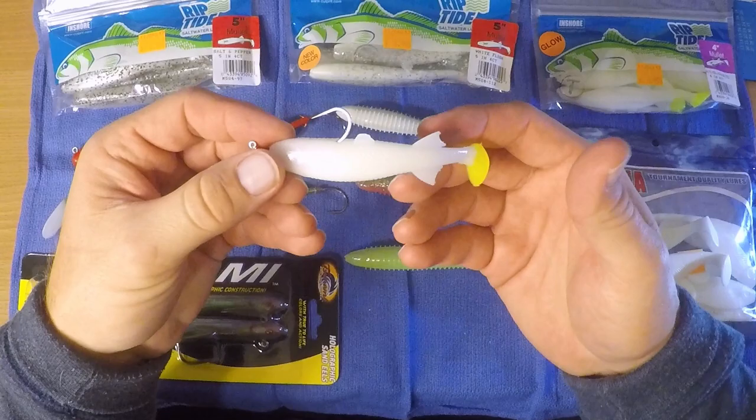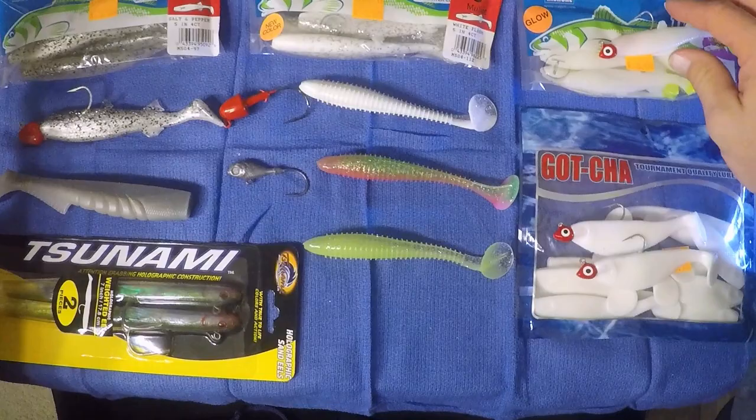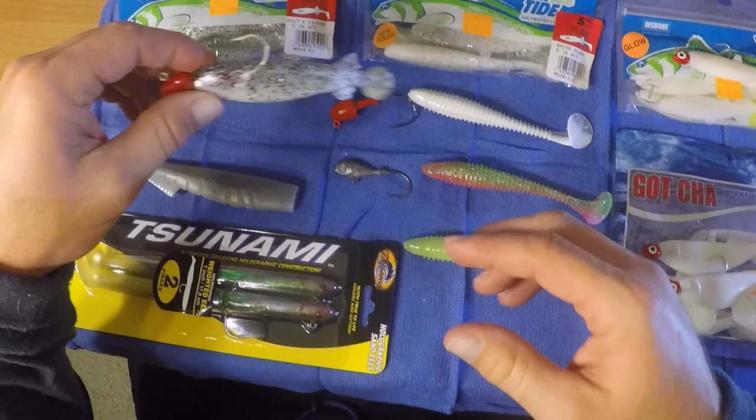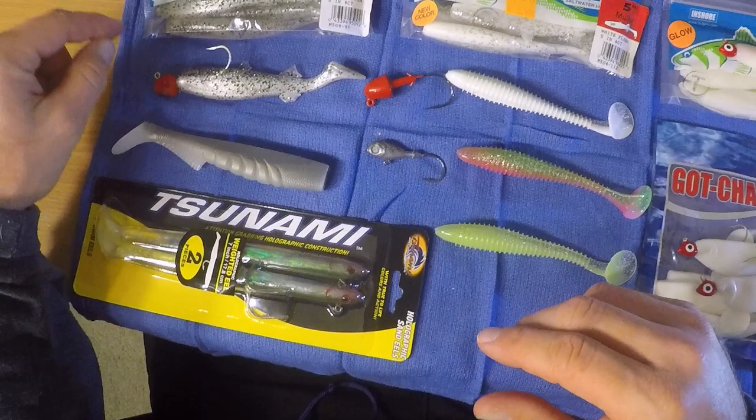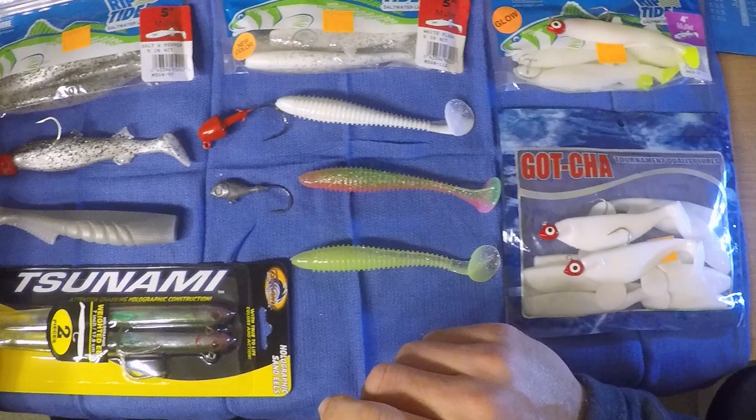This is a four-inch swim bait, a six-inch swim bait. This is a seven-inch eel from Tsunami. Anywhere from four to seven inches is what we throw — the vast majority will be right around five inches. The famous Roy rig is a five-inch swim bait on his special jig head, and this is Mary's favorite lure. If she was in a tournament and had to pick one lure, this would be it — proven to be effective out here.